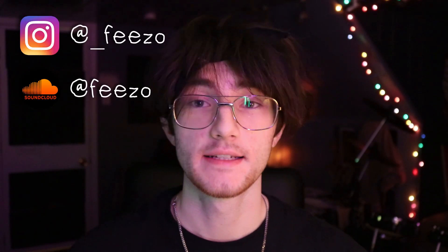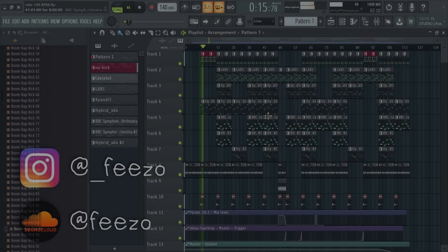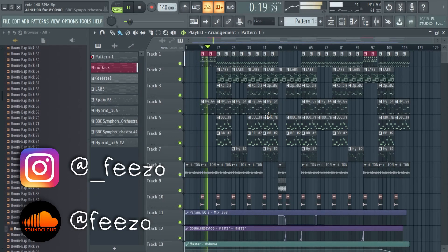Anyways, that's going to pretty much do it for me in this video. I hope you guys enjoyed this one and were able to gain some knowledge on how to use an electronic drum kit inside FL Studio. Make sure you check out my Instagram and SoundCloud in the description below, along with my playlist of produced songs, my beat store, and my Discord. Big shout out to Donner — go cop the drum kit or check out their website to see what else they have. I'll see you guys next time!